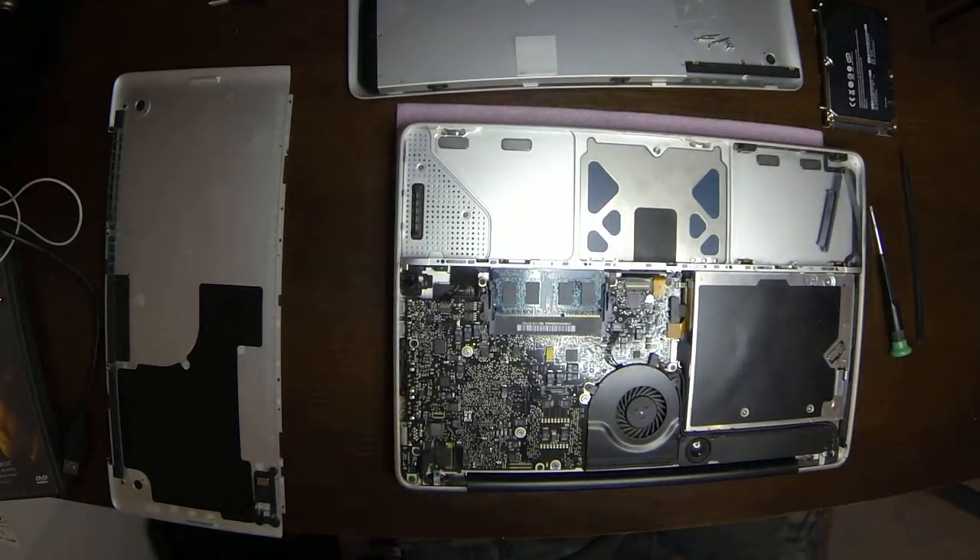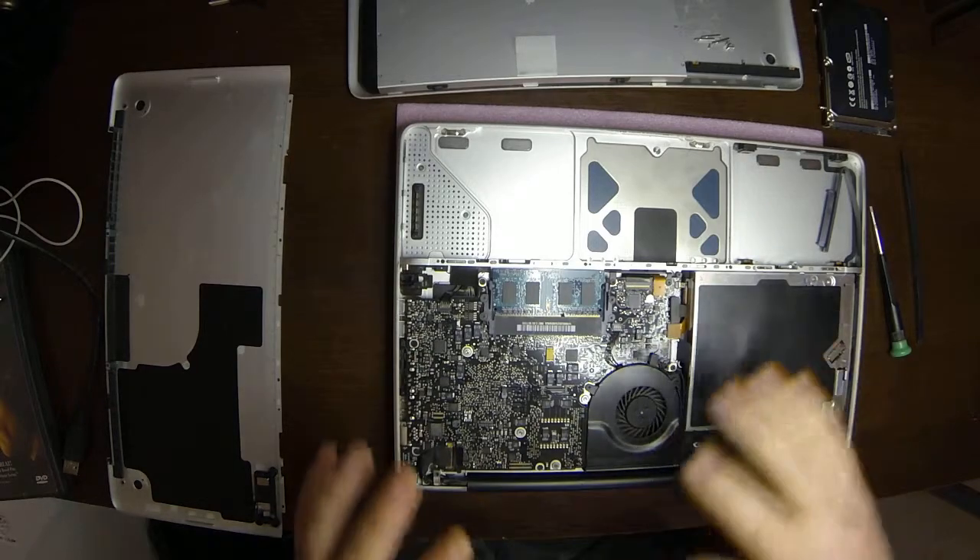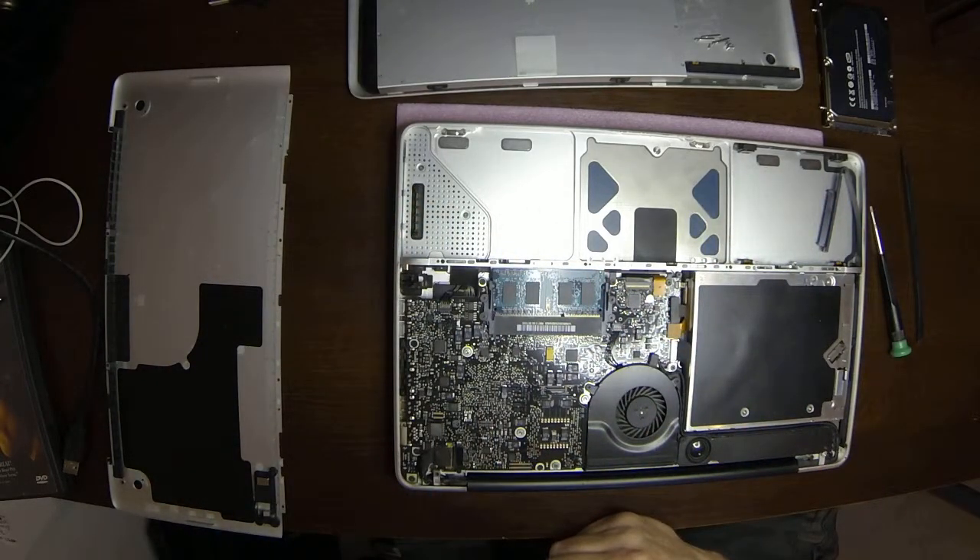This is an A1278 model which actually carried out over a lot of different MacBook models, so they're not always exactly the same as far as taking the backs off. But this is for the aluminum MacBook non-pro unibody, which are all going to be like this.